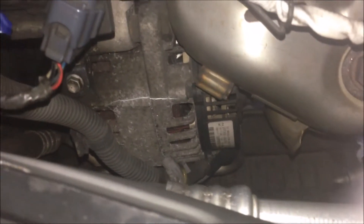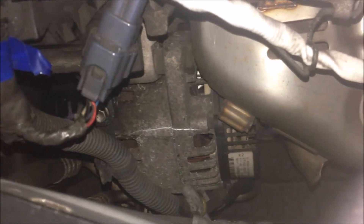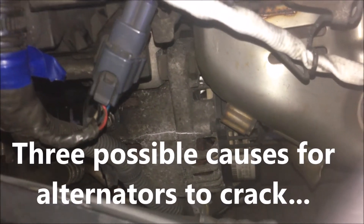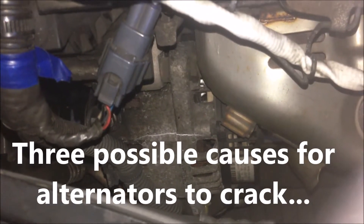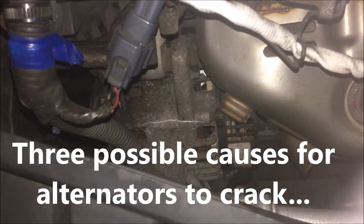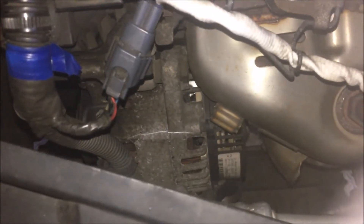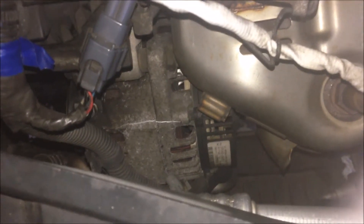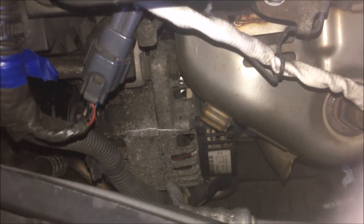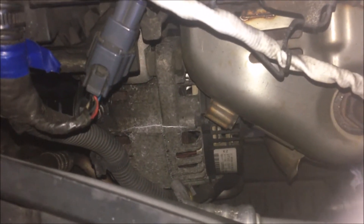In this video, let's talk about why my alternator cracked and what I did after driving at the moment. We talked about three reasons why an alternator cracked: the bearing, weather condensation, and the fixing bolts being too tight so that the pressure and force make it crack eventually. That was the possible reason.